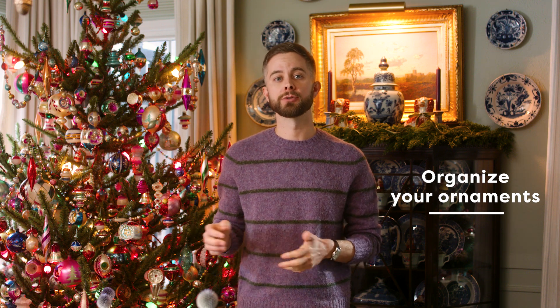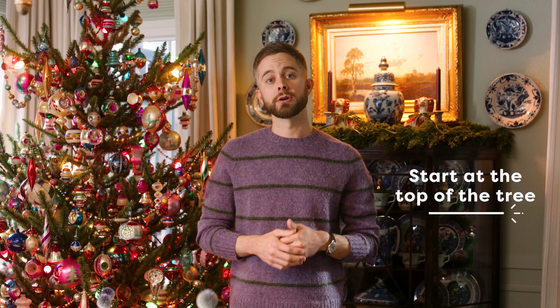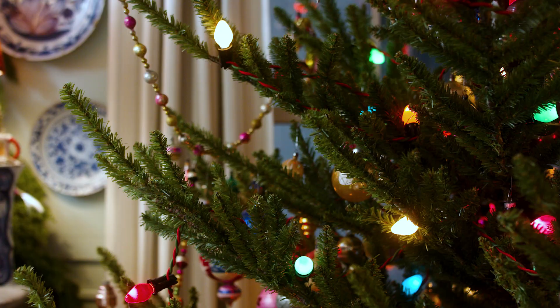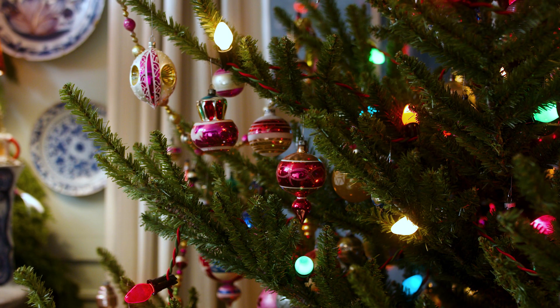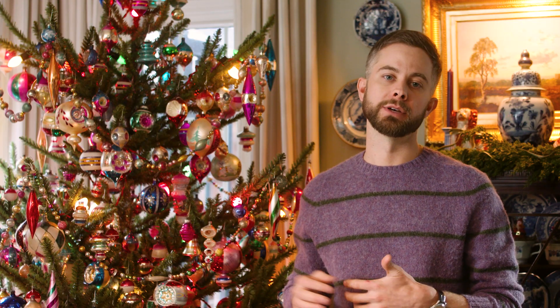First, I like to organize my ornaments and have them at the ready. I've created a stand that I hang them on so that I can see everything. I like to start at the top of the tree and work my way down, one branch at a time, from the inside of the tree to the outside. I like to do this so that I'm not constantly hunting for an empty space to place an ornament.